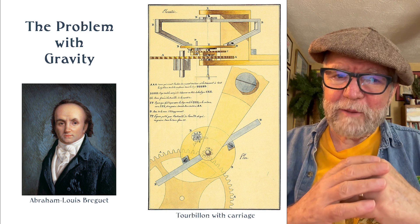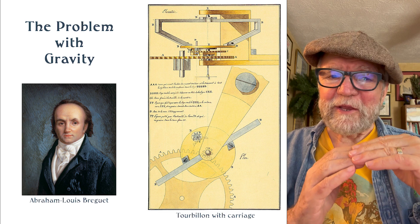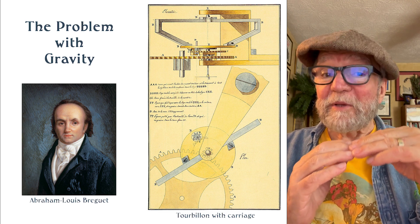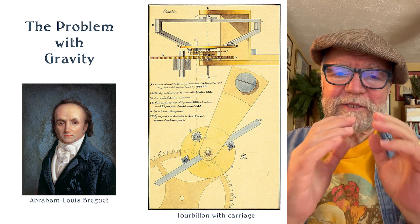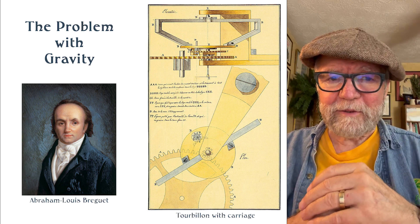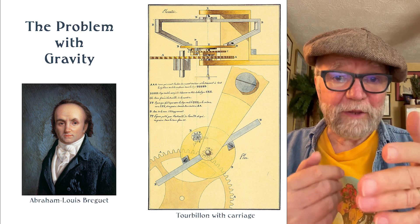I've often been the dumbest guy in different groups, so this is a way to not be the second dumbest guy in your group — to put you up one step — and this is about learning something about the physics behind horology.